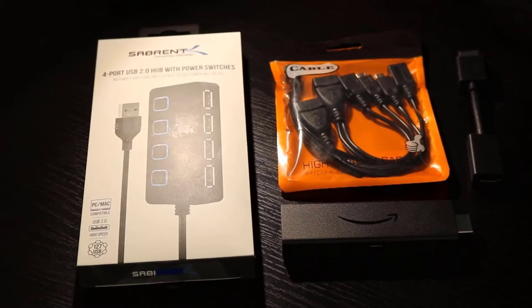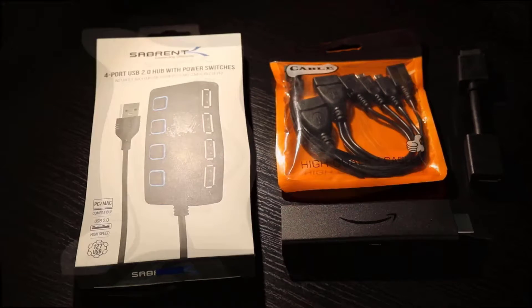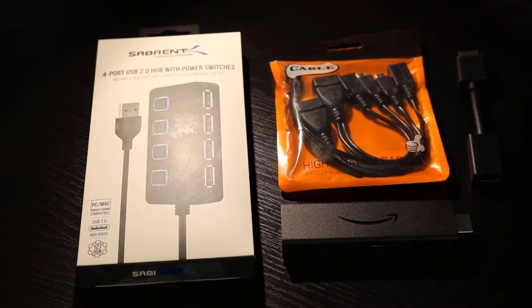Everything I'm going to talk about and show you today, I'm going to make links available in the description below so you can head right on over to Amazon and pick these things up. They're very inexpensive and they're going to accomplish the task of connecting external USB devices to your Amazon Fire TV Stick.